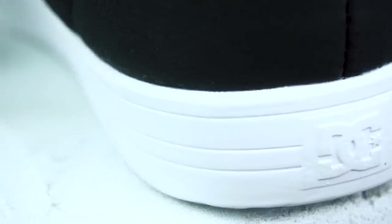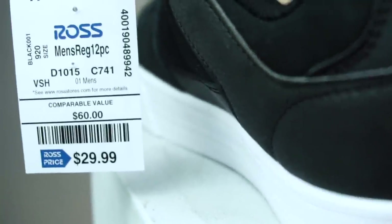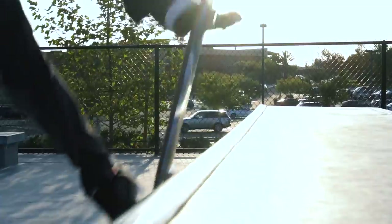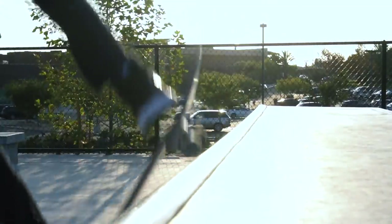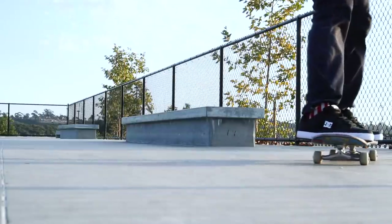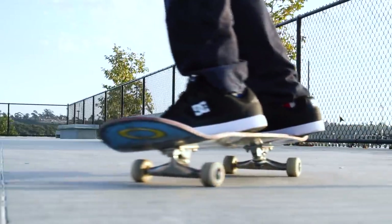Anyways, these shoes cost me $30 at Ross. Do I know Ross? No. Obviously Ross doesn't know me. I just wanted to go to the place that helps me dress for less, and of course that's where I would get some pretty cool skate shoes for less. My standards for a shoe that's $30 are not going to be very high, so I was pretty surprised when I slipped my foot in there and it felt real nice and cozy. They're pretty damn comfortable for just being $30.